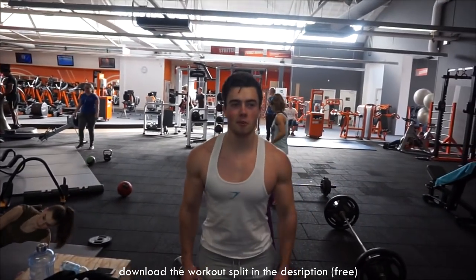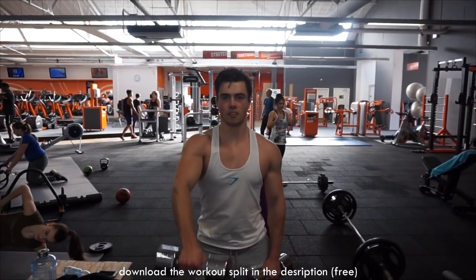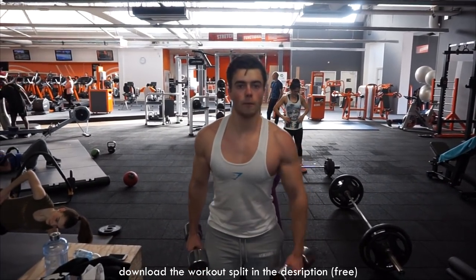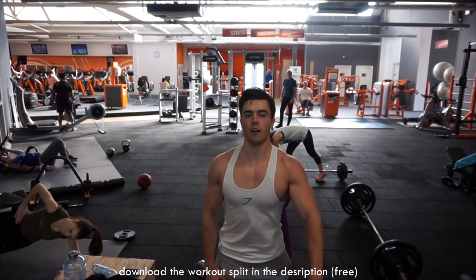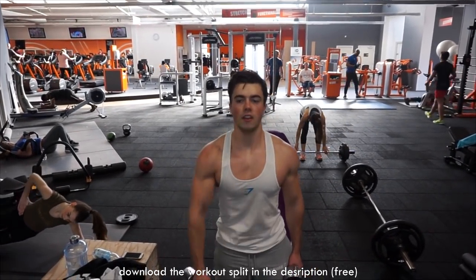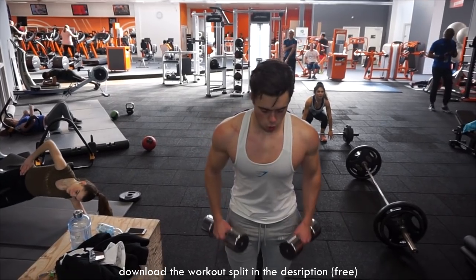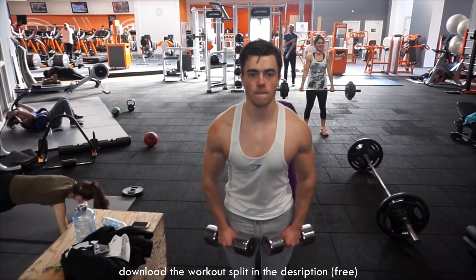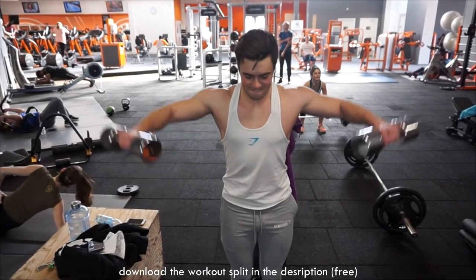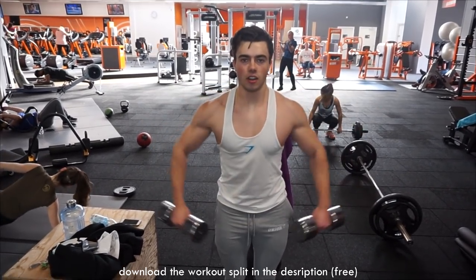Then we move on to shoulders. We superset front raises and side raises. Shoulder supersetting is something I've done since I started training, because the pump is so important with shoulders — I feel completely drained and full of blood after supersets. It's also great for time purposes since we have a stacked day. With side raises, I keep my pinkies out or even upward and control the weight up and down without using any momentum — no legs, only the medial deltoids.